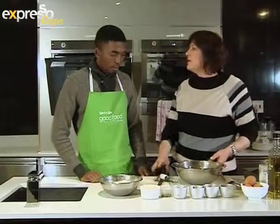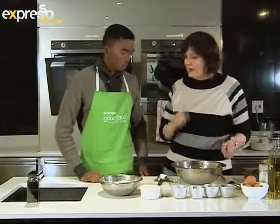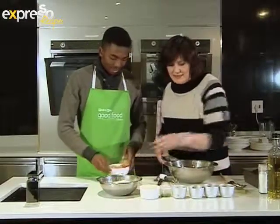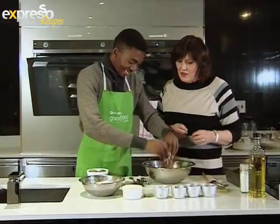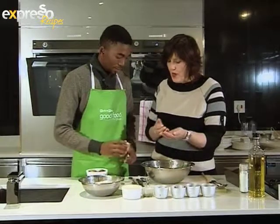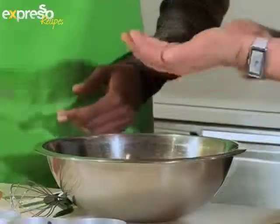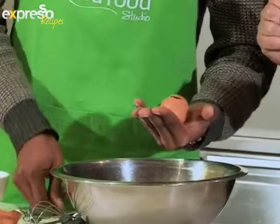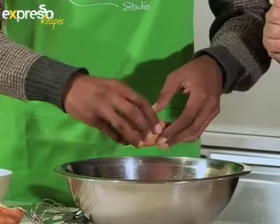I can't bear anybody not working when I'm working, so here it goes. I need you to crack these eggs into this bowl. Just a tip — when you're cracking an egg, if you put it in the palm of your hand, what happens is the yolk sort of slides to the bottom. And then when you crack it, you're not likely to break the yolk.